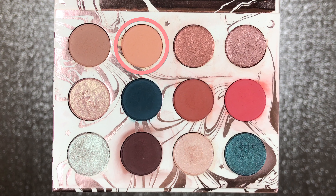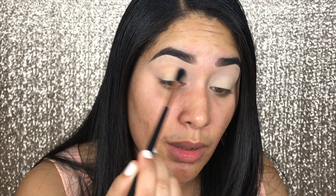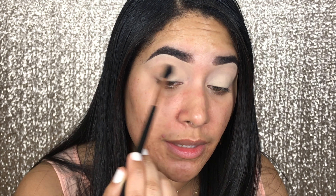To start this makeup tutorial, I'm going to start with a shade called Magical. It's a really light orange soda color. I'm going to take it with a Sigma E40 crease brush, take a lot of it, and apply it on my crease. I want to have this color really blown out. I have a medium skin tone and it barely shows up, so I'm going to build it up a bunch.